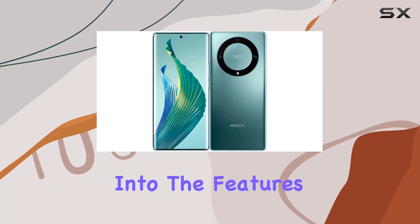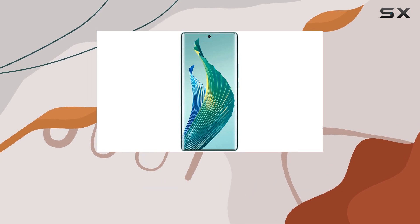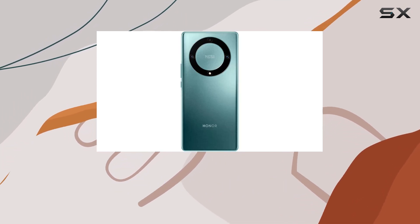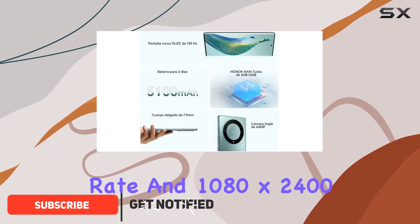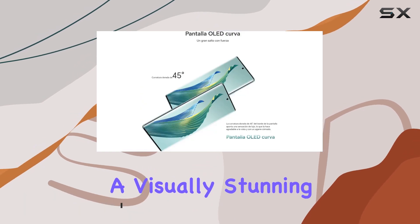Today, we dive into the features of the Honor Magic 5 Lite, an international version smartphone designed for GSM networks. With a vibrant 6.67-inch AMOLED display boasting a 120Hz refresh rate and 1080 by 2400 pixels, this device offers a visually stunning experience.